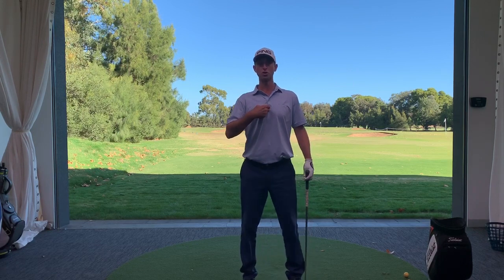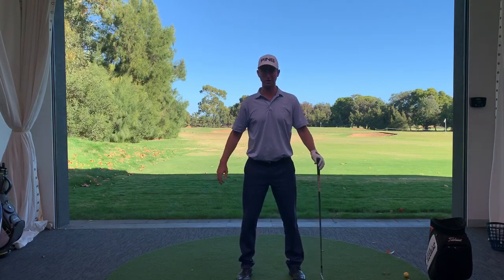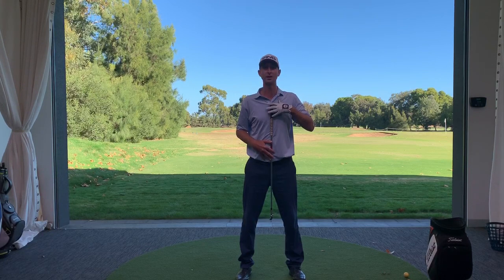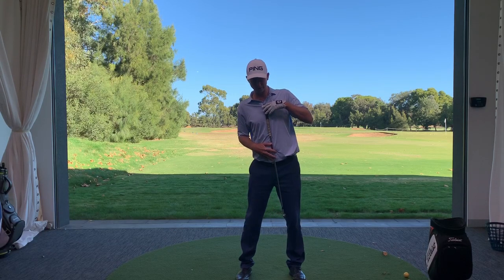I want you to focus on your sternum and also your belt buckle. Here's a little exercise: I'll have my feet about shoulder width apart, hold the grip of the club against my sternum and the shaft against my belt buckle. Standing upright, the shaft points straight down in the middle of my stance. Now, keeping pressure on those two points, I want you to attempt to point the shaft of the club more towards your lead or front foot.